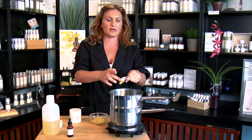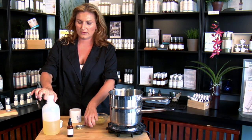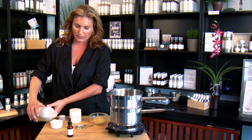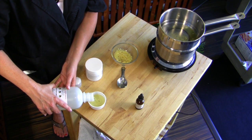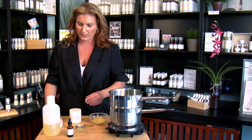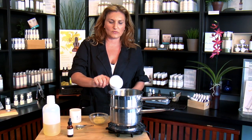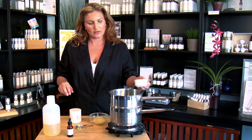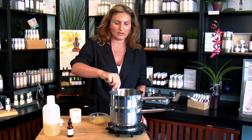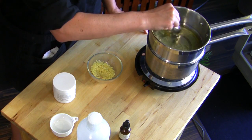And then you're going to put in a half a cup of your vegetable oil. Your vegetable oil is going to help bind everything together and also create a really nice overall creamy texture and feel. Then put that in. Once you have your beeswax, lanolin, and oil in, mix it up and let it melt for just a few moments. It will take probably about five or ten minutes depending on how much of a batch you're making, but in this amount, just a few minutes.